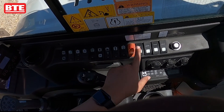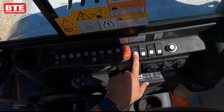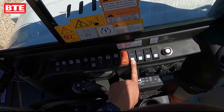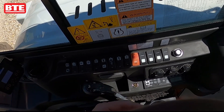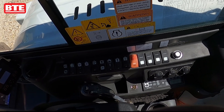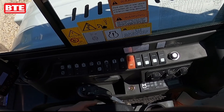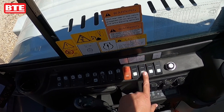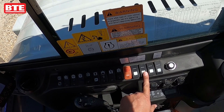This switch is for your tracks and high rail. When it's flipped forward, you're running your crawler tracks. When you flip it back, that diverts the oil from the crawler tracks to the high rail gear and will actually propel you on the rails.